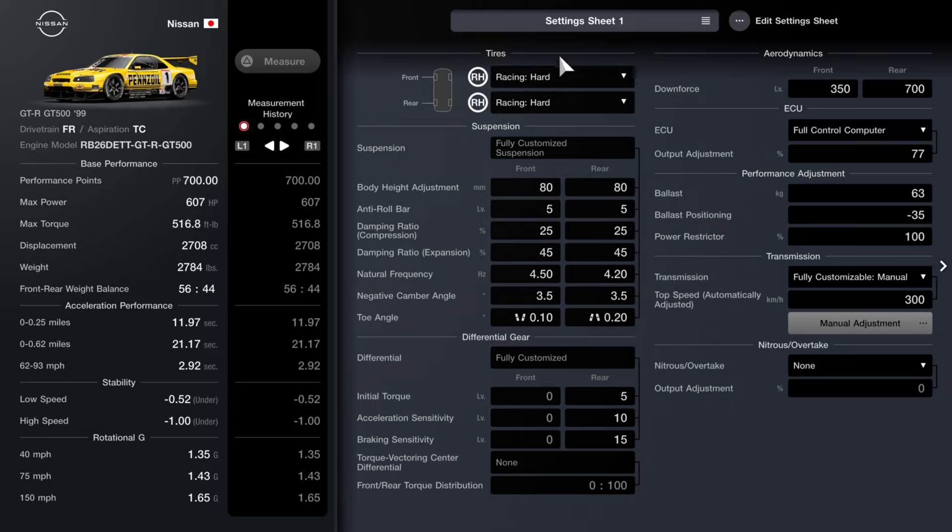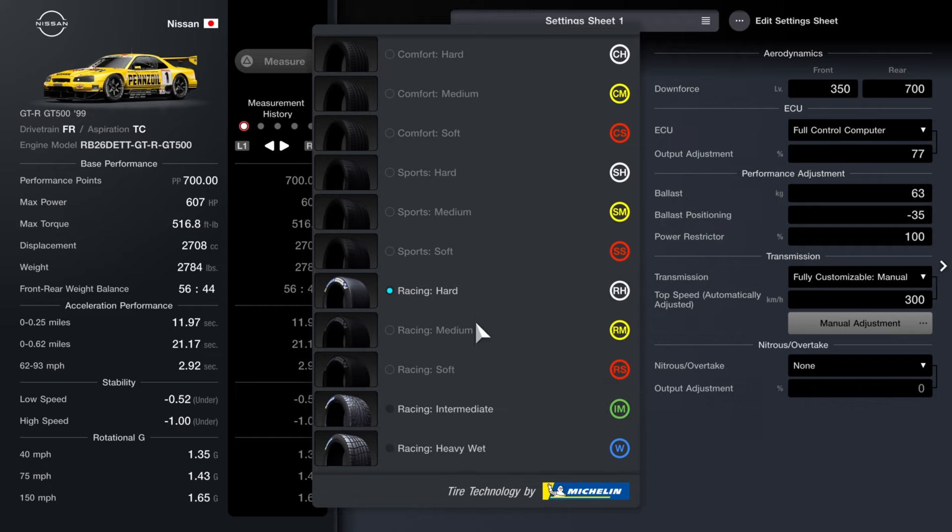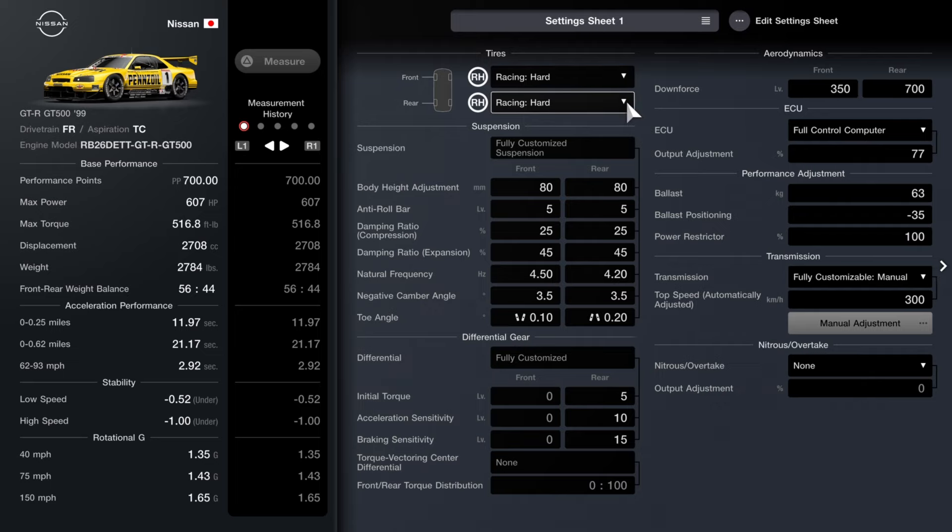Here is the tuning sheet. Make sure you guys are running racing hard tires. We're mainly going to be running racing hard tires — make sure you've also bought yourself a set of intermediates and heavy wets because the race we're going to do may or may not rain. Moving on, here's the suspension — I didn't change much as I already like the way it feels. And here is the differential — I did change it quite a bit.